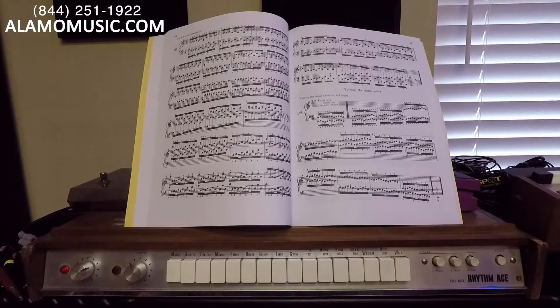Here we go with the march, then next is the shuffle, then the cha-cha, then we have the mambo — that sounds like fun — and then samba, then the rumba, and then of course we can do the begin-the-beguine.